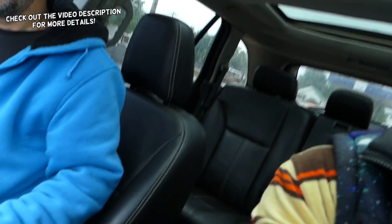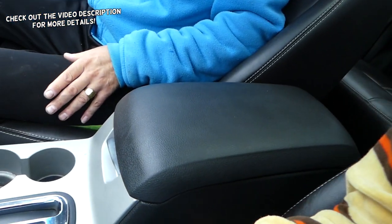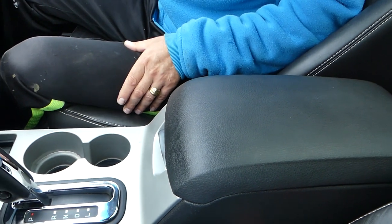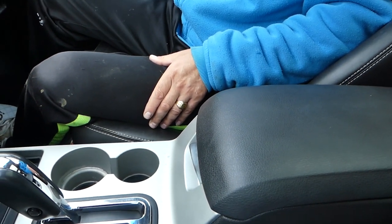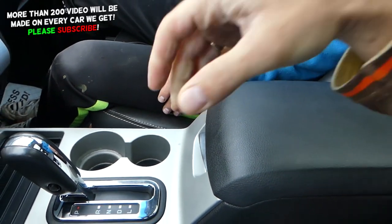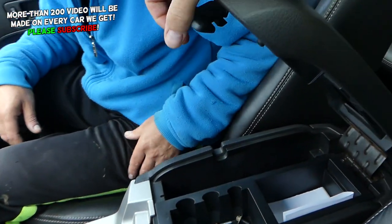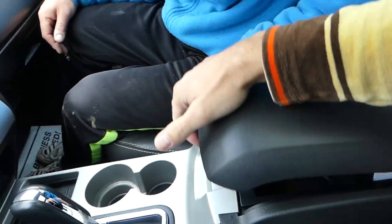Welcome back to Auto Repair Guys. Today we'll be working on a Ford Edge. We'll show you what to do if your armrest lid doesn't close, doesn't stay closed, or doesn't open. Check out how ours is messed up — there is a way to fix that and we'll explain that in a second.